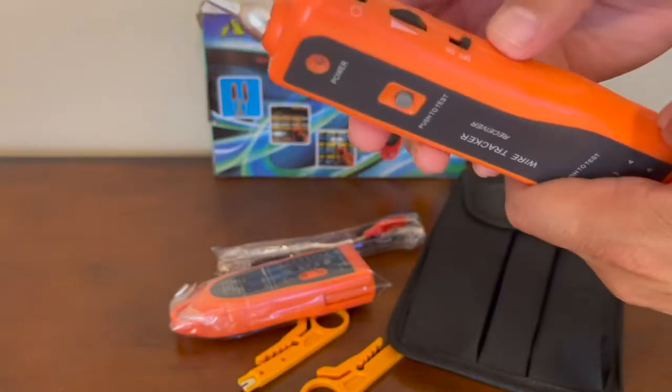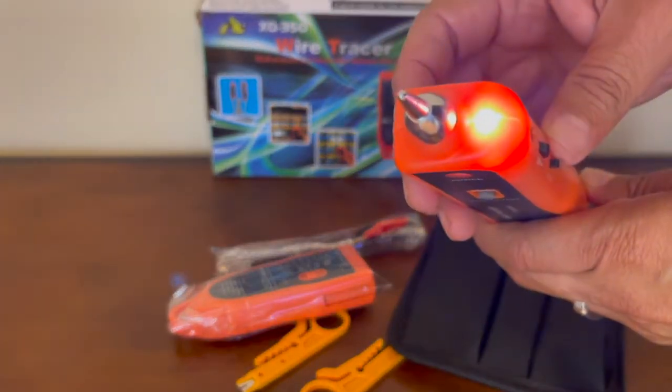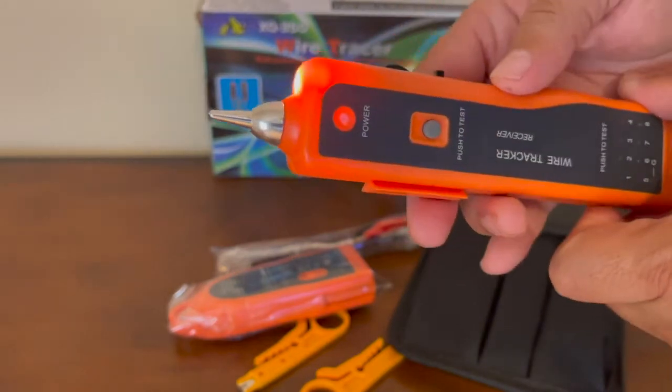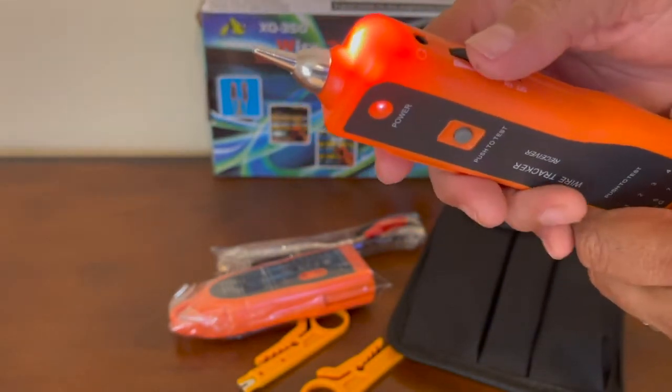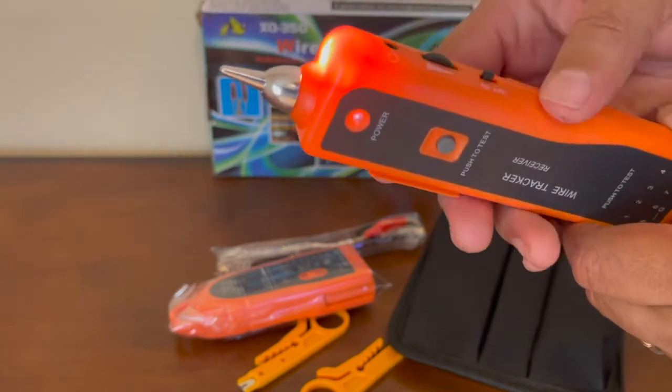Overall, this is a fantastic tool that works as described. I didn't expect it to be this easy to locate a cable among many — what a time saver. It is well worth the price and I highly recommend it. Therefore I rate this product 5 out of 5 stars.